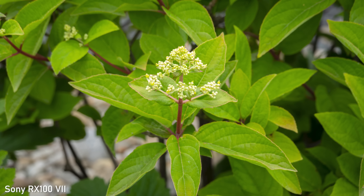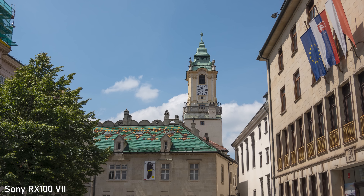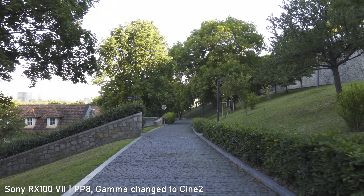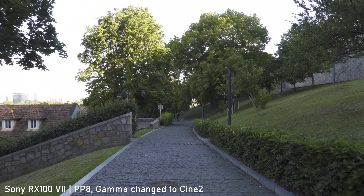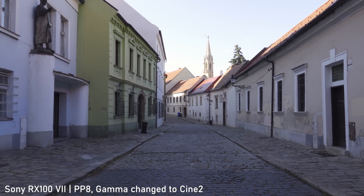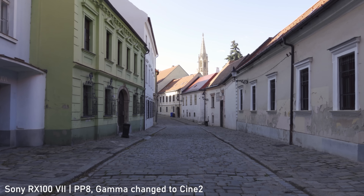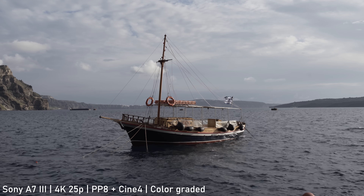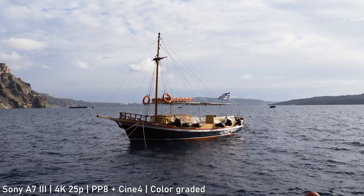With picture profile off, the colors are quite saturated and vibrant, which will suit general use. Sony's picture profiles are available on the RX100 VII, so there is a ton of options to customize the picture style. You can even shoot real S-Log 2 and 3, but I wouldn't recommend that with an 8-bit codec and 1-inch sensor. Unfortunately, the Cine 4 Gamma setting that I use on my A7 III is not available, so I will have to figure out a different semi-flat profile.